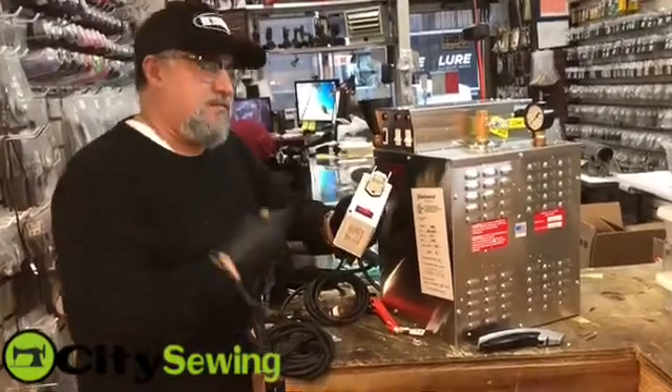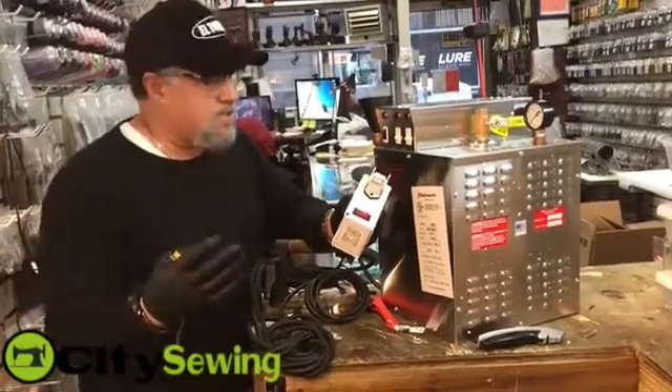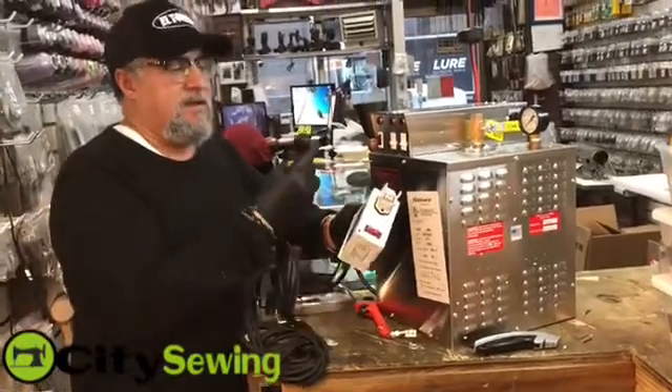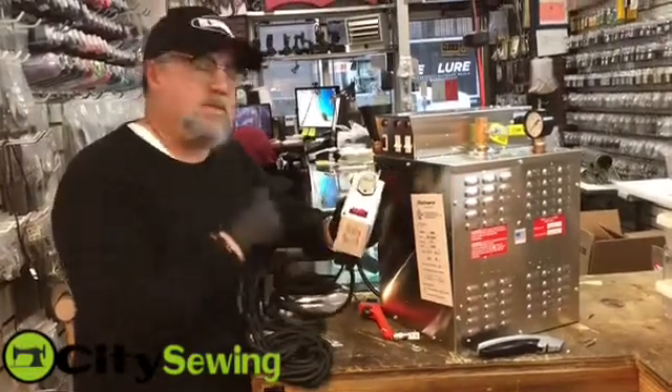This is excellent for little tailor shops, for alterations departments, for a big store or small store. Everybody could use a unit like this. It's 110 volt, not complicated — it just needs maybe 15 to 20 amps. It's a pretty good unit and it works really nice.